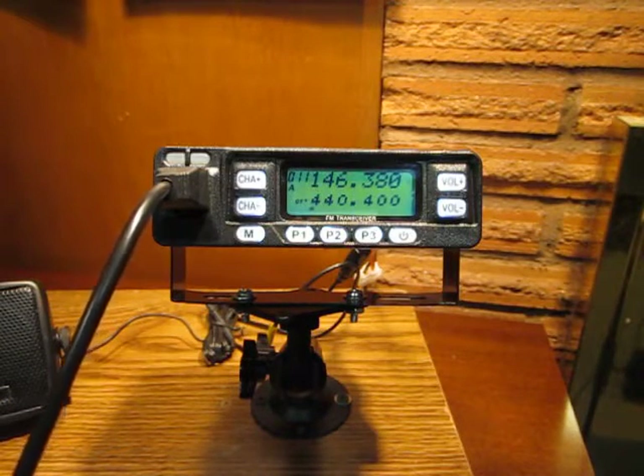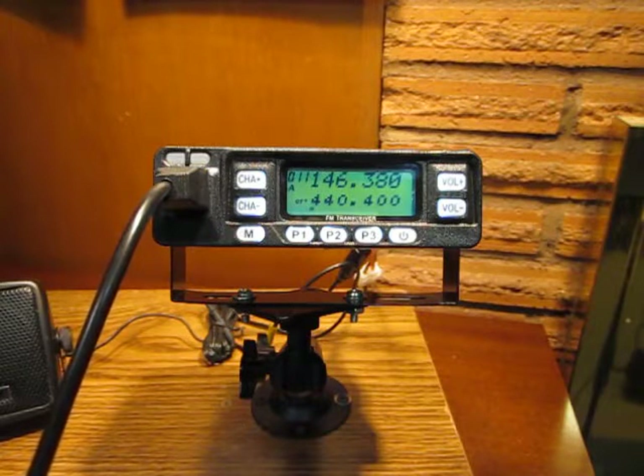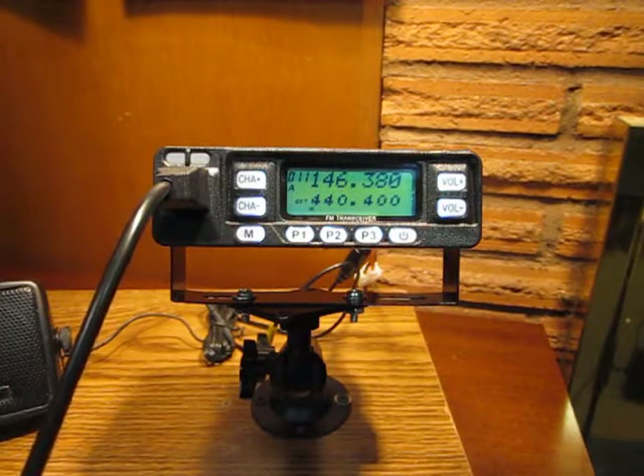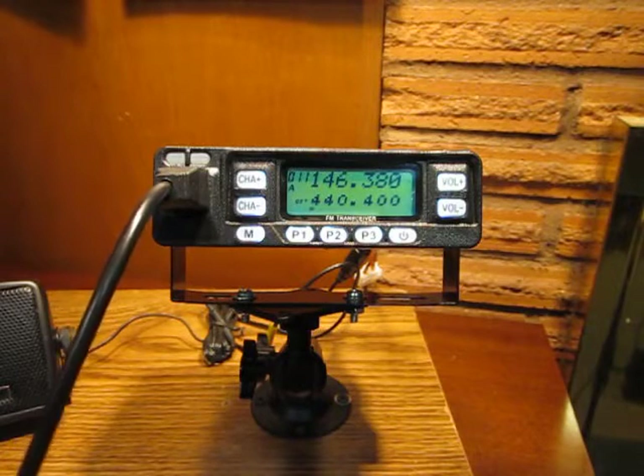This is part three of the Lewitton LT898 UV dual band mobile transceiver. In this video I will show you some menu items and how to manually program a simplex frequency for amateur radio use. I've been putting this radio through some field and personal testing, and I've got to say that I'm impressed by the reliability and ease of operation so far.